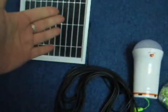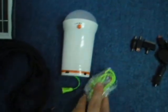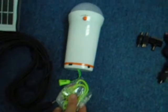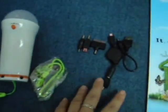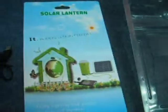You have 3-watt solar panels with the connectors. You have the solar lantern with the string, which is required to attach, along with the various connections for your handphones. And this is the packaging.